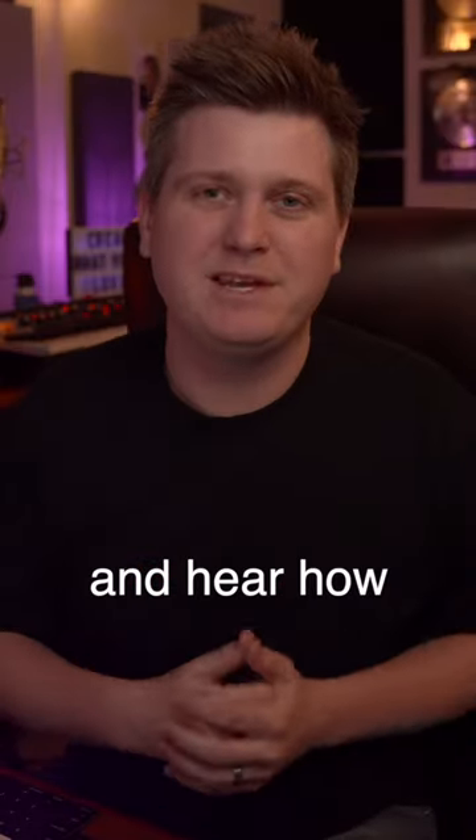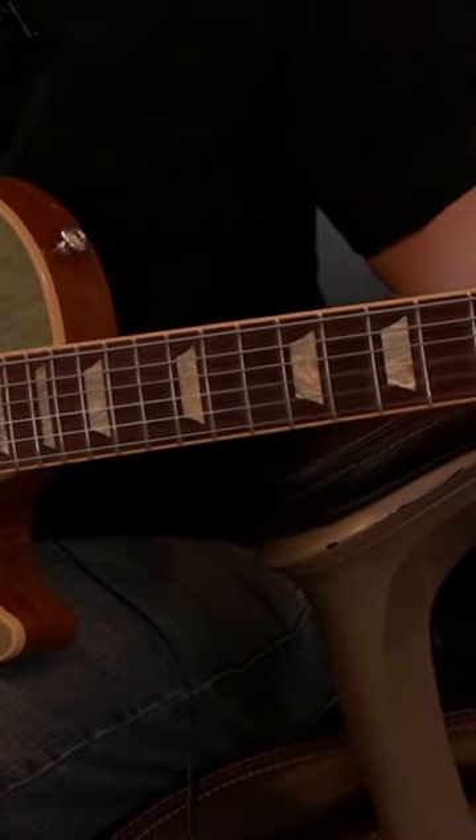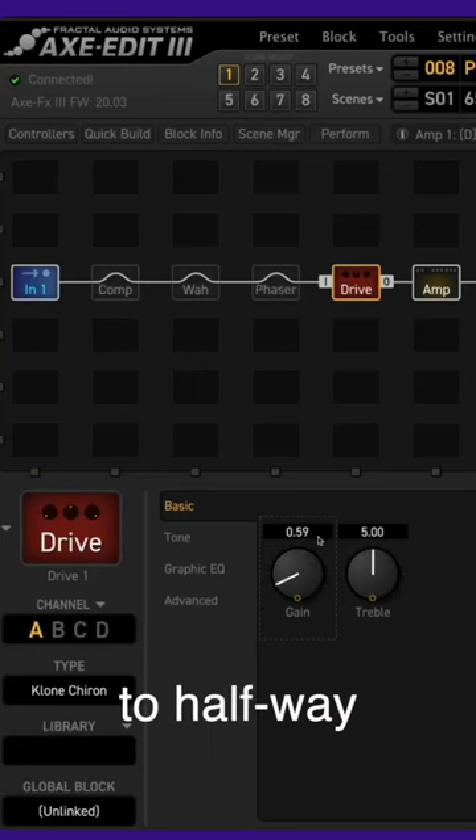Let's go ahead and hop in and hear how it sounds with a Les Paul guitar. Let's take the gain to halfway.